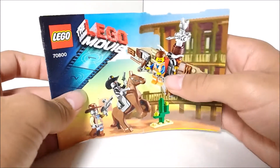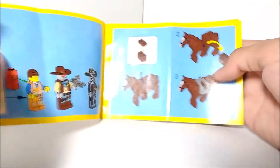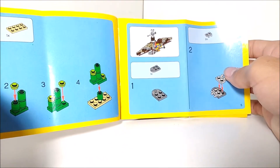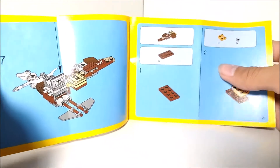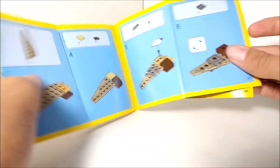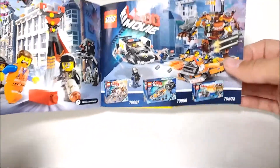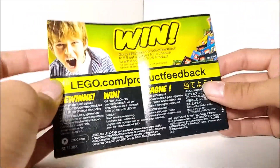Let's take a quick look through the instruction manual. The front is pretty much what would have been on the box. Apparently there was also an option to switch out the saddle and make it a regular horse — I actually didn't know that and I'm missing those pieces. I really like the instructions because they highlighted them with a yellow border — it just feels like classic LEGO instructions. Then we've got the final product, advertisements for the LEGO Movie website, other LEGO Movie sets, and the LEGO Movie video game. And our good old list of pieces.